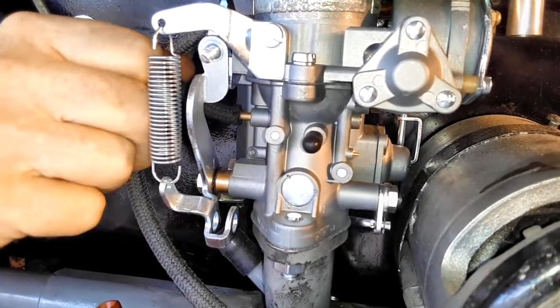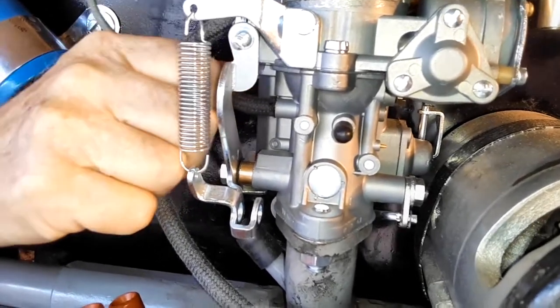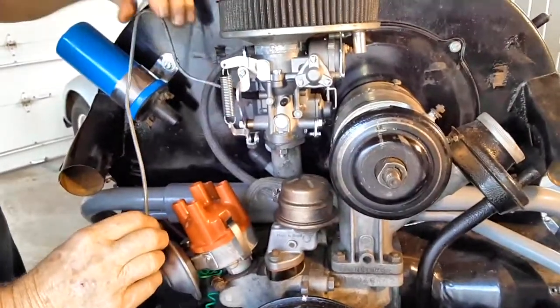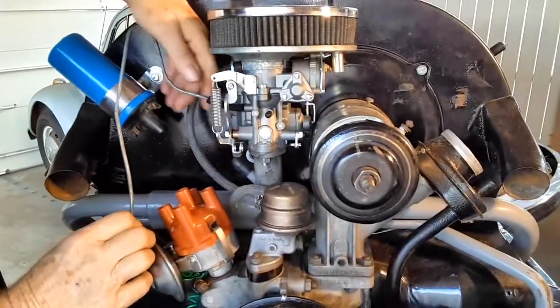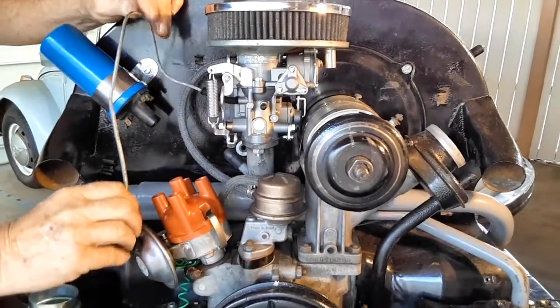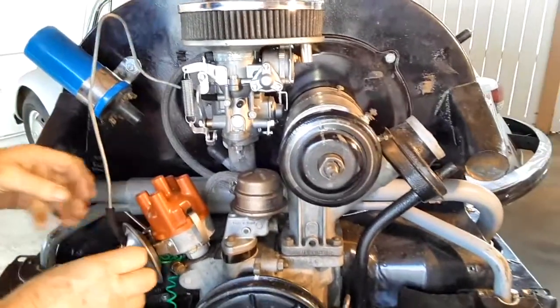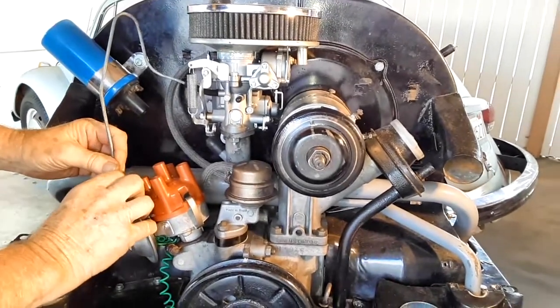Our carburetor and our distributor are time period correct for '69, and it's looking more period-accurate every day. The only other thing we have to do is plug wires — I'm sure you all know how to do that. VWs fire 1-4-3-2, but when you're running backwards, like when you're adjusting your valves, then it's 1-2-3-4.